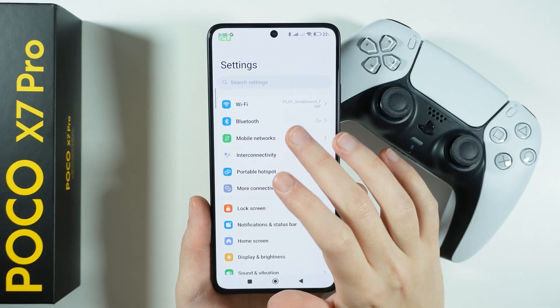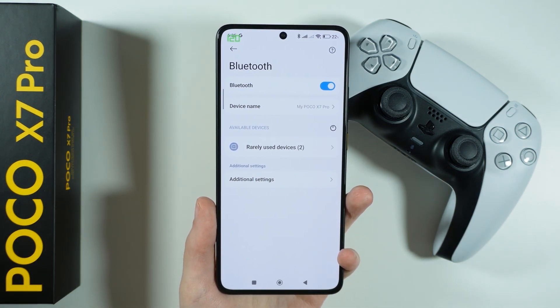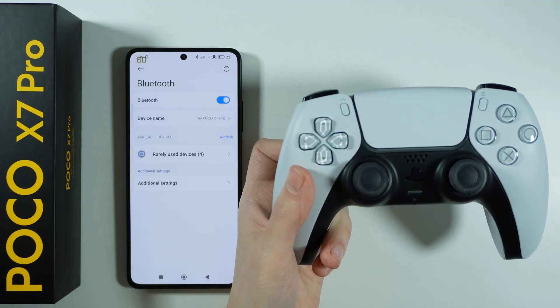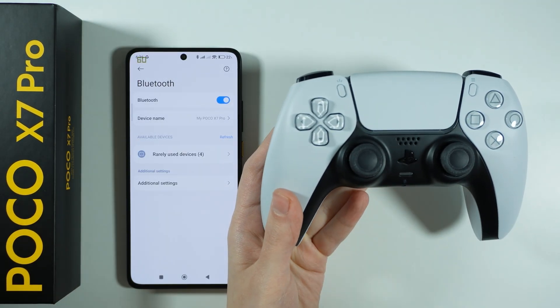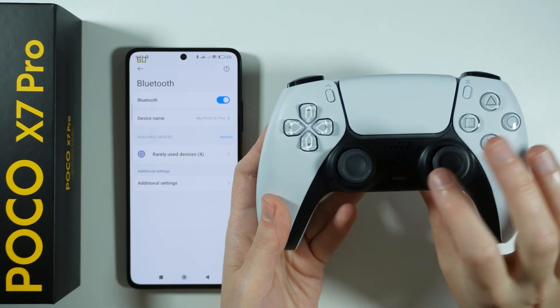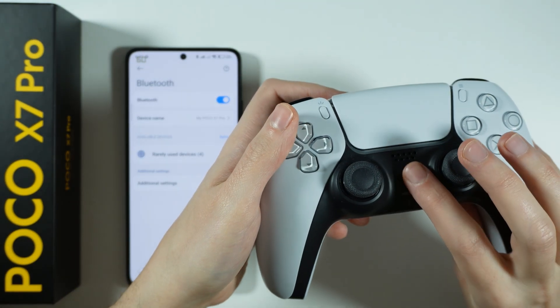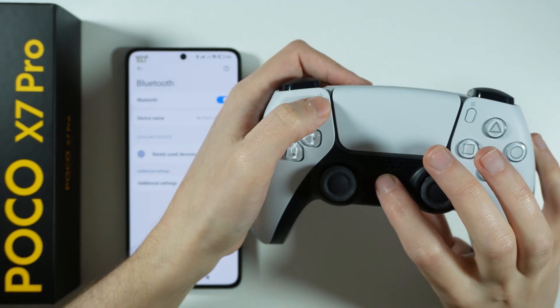First of all, on our phone we need to open Bluetooth because we're gonna need to connect our controller to our phone by using the Bluetooth. And now on the controller, before you turn it on, we need to put it into the pairing mode. In order to do that you need to hold the create button and the PlayStation button at the same time until you see the flashing lights.